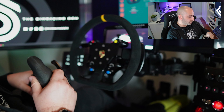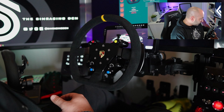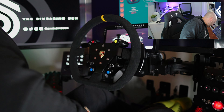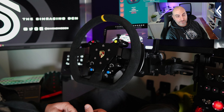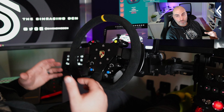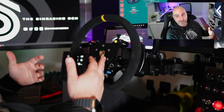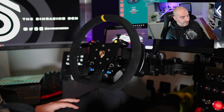The BB Ultra doesn't have quite as strong a force as the Asher Racing, but it's really minor. Overall the feel and the fact that these are much quieter and more satisfying to press — I'm really leaning towards the BB Ultra being my favorite. I would say if you're comparing which one to buy, just based on the shifter feel and the fact that the BB Ultra is less money, I'm already leaning towards recommending that.